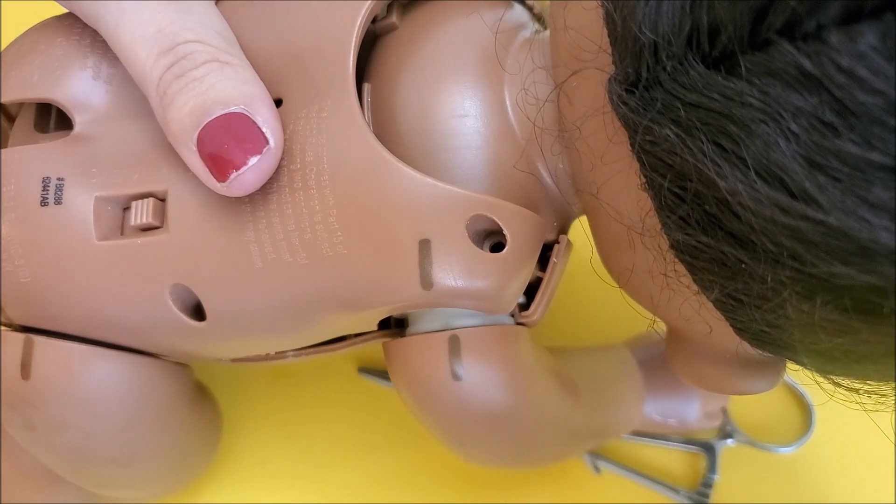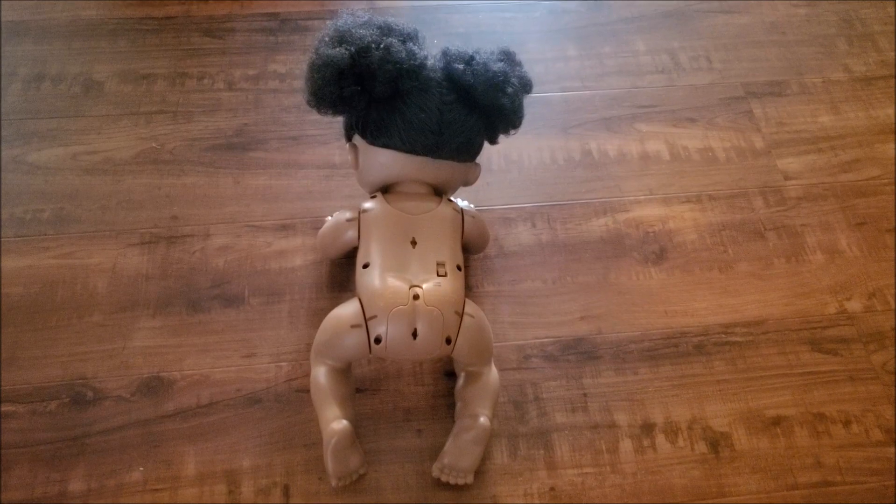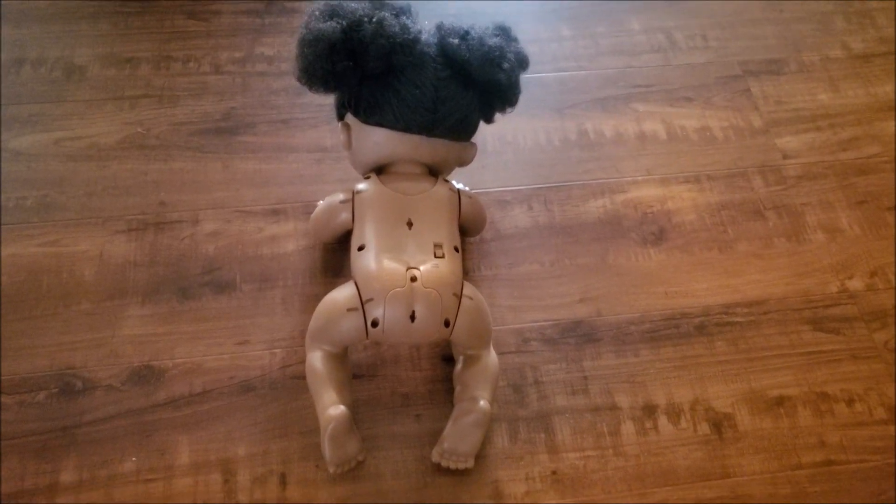Okay guys, I've already turned her on and I've got everything lined up. Now we're just going to press her tummy and make sure she works — and she works just fine! Hopefully this helps if you have a Baby Go Bye-Bye that's no longer crawling properly. You can open her up and follow the instructions. Thank you guys for watching.